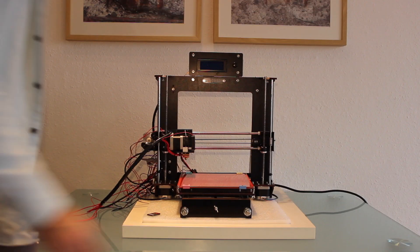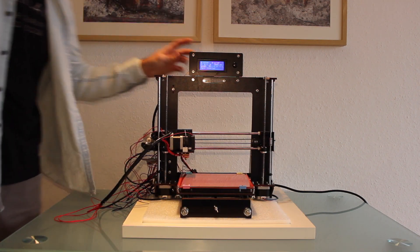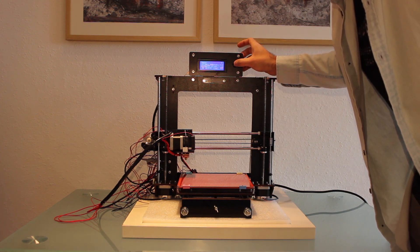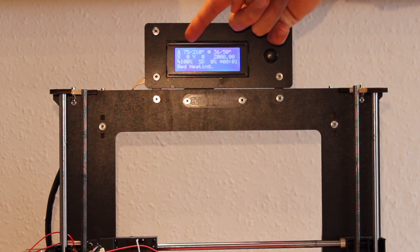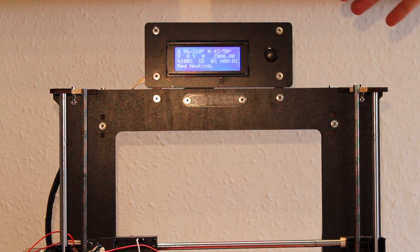Once we're back at our 3D printer we will turn it on, insert the memory card, and go to menu, print from SD, and select the anti-vibration feet. As you can see it says bed heating — it's going to heat to 50 degrees, and the hotend is also heating up to 210 degrees for the first layer. This time we used 50 instead of 70 that we used last time, and we also reduced the speed.